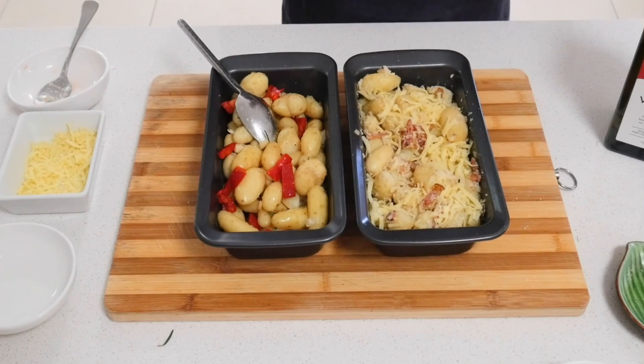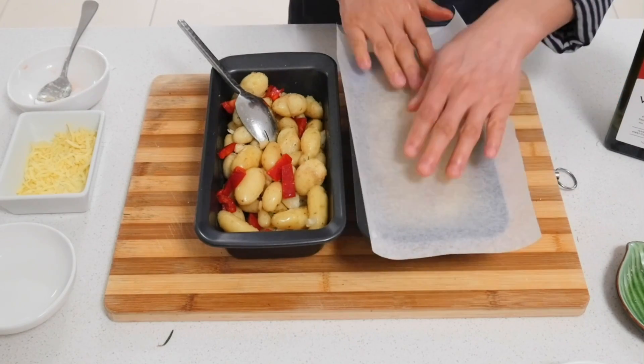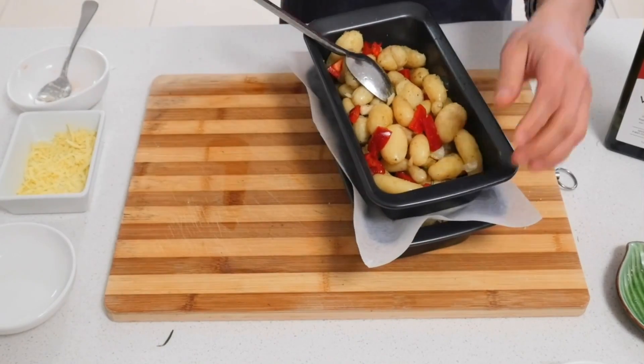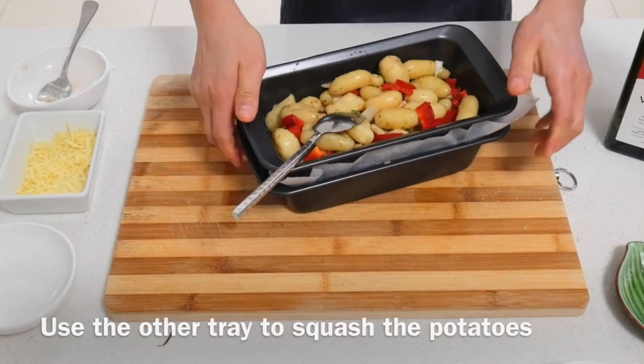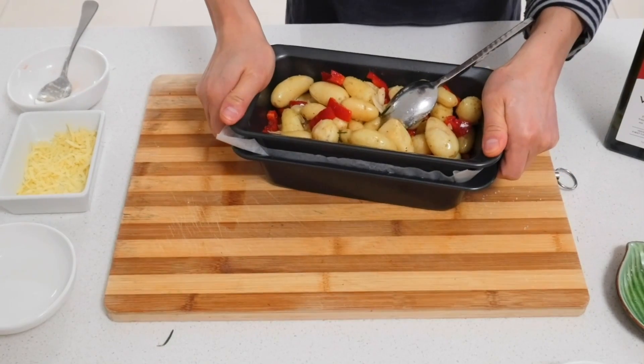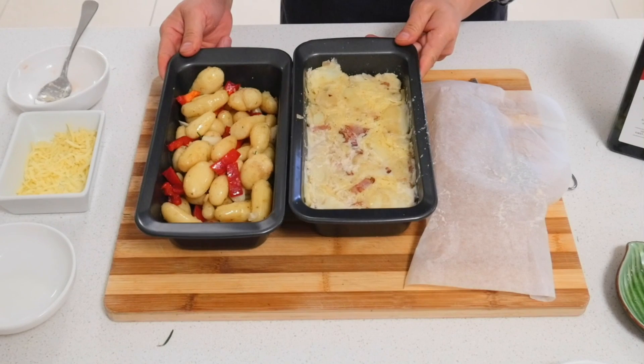We use half a sheet of baking paper and put a tray on top — similar to a mashed potato. This is an easy way to cook at home, two different ways to cook potato. So let's cook them.